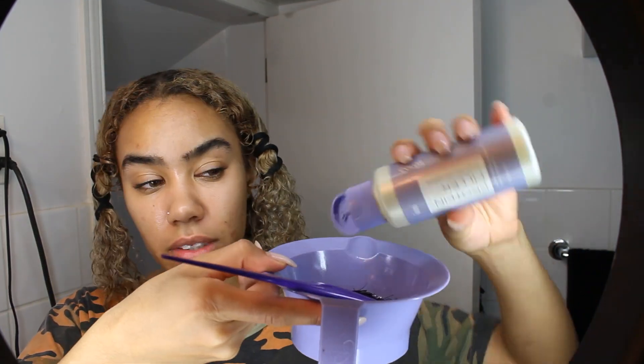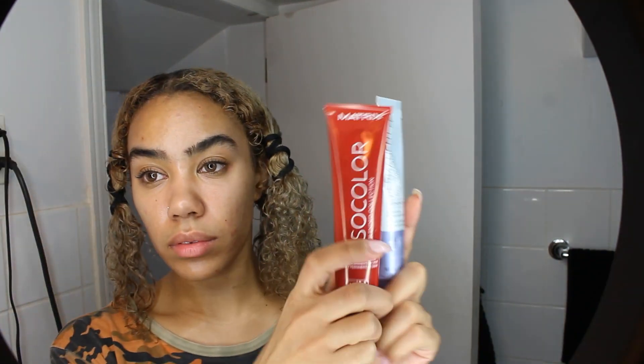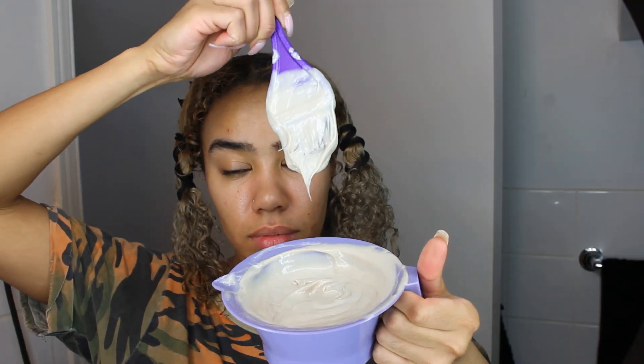Now I'm simply combining olaplex, protein filler, and my hair dye in a mixing bowl. I'm going to apply this section by section, brush it through, and let it sit for about an hour. I'll keep you guys in the loop and show you my final results.